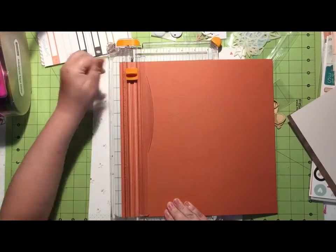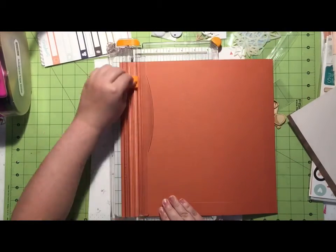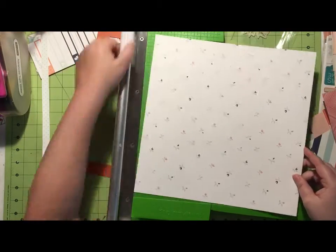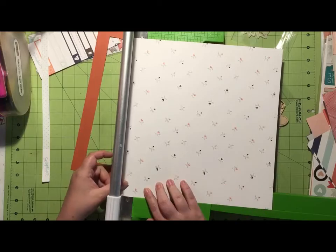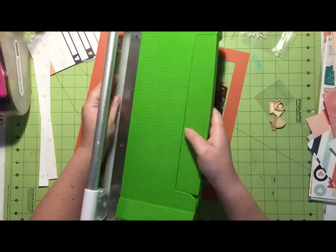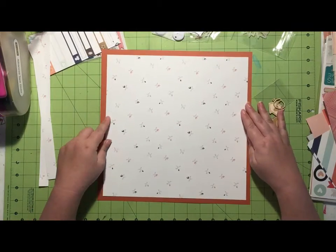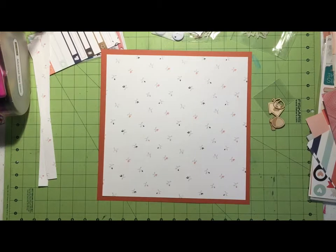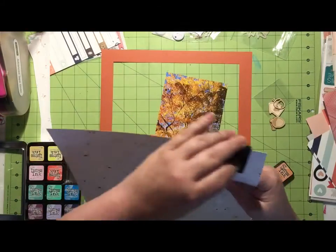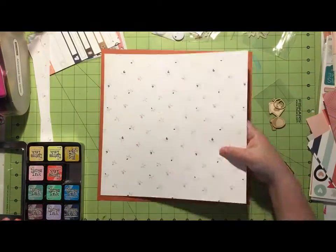I end up grabbing this orangey coral piece of cardstock and I'm going to use that along with this piece of floral pattern paper that is a Scraptastic exclusive designed by Caitlin Shafer. I like the colors and I like how light it feels — even though this is an autumn layout, what I'm focusing on is how colorful the photo is, so I just wanted lightness in the background.